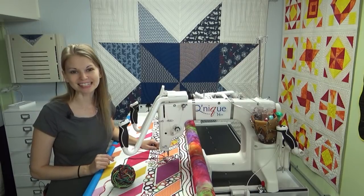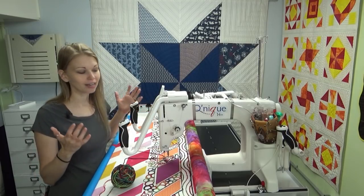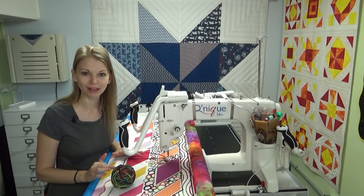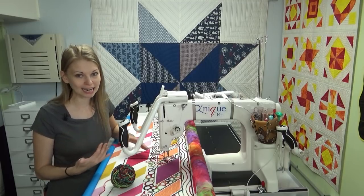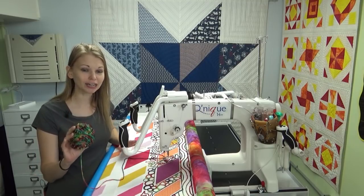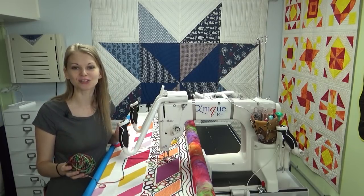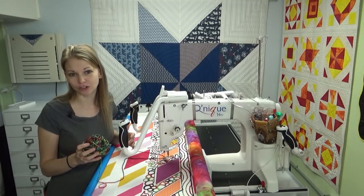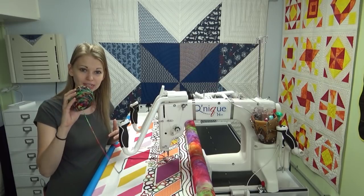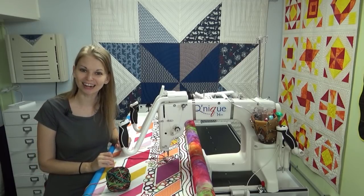Hello, my quilting friends! My name is Leah Day and welcome to a new Frame Quilting Friday. This is a little series just on getting on the machine every Friday so I can learn something new, challenge myself to keep experimenting with my long arm machine, and share the process of learning how to use it and gain control over my quilting stitches.